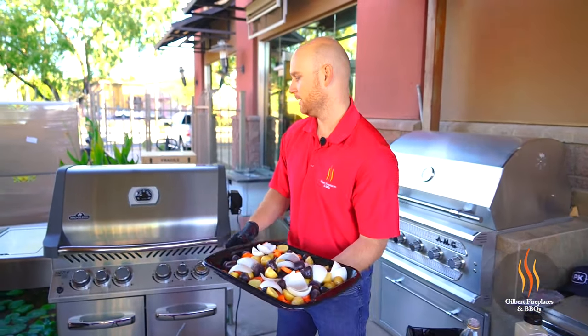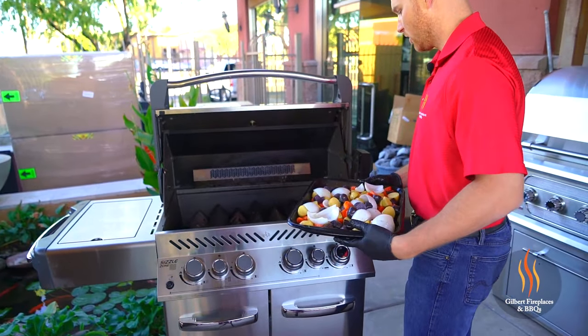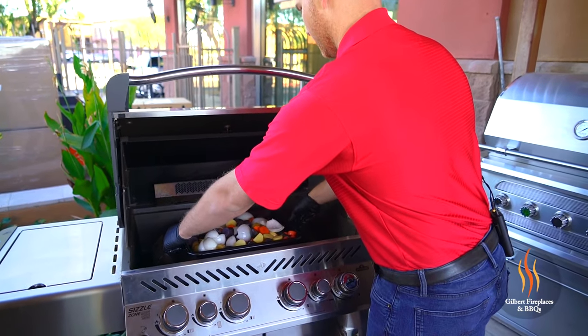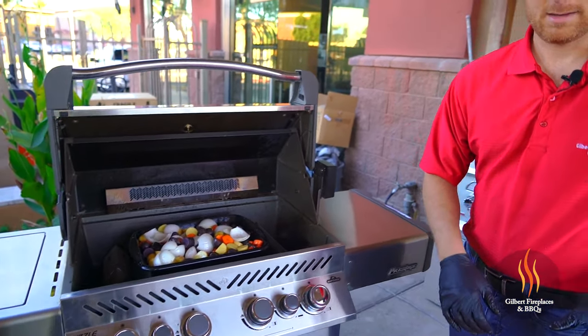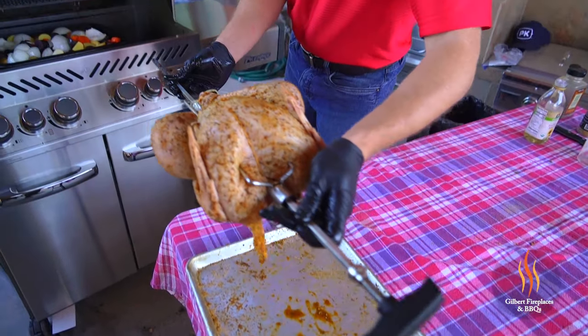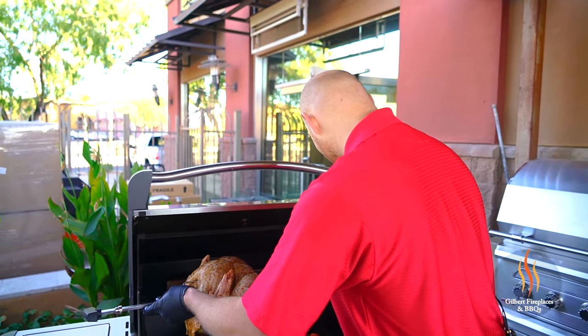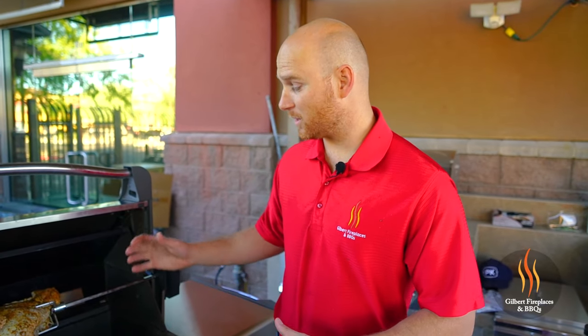Alright, let's get this on the grill. You can see the smoke coming from our smoke box already, so we're definitely gonna get some nice flavor. We'll place the pan right in the center. Now we have our motor mounted, so we'll just slide the spit rod right into that motor. We've got everything set up with good smoke coming from the smoke box.